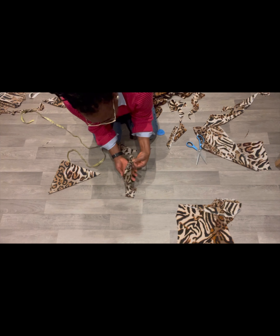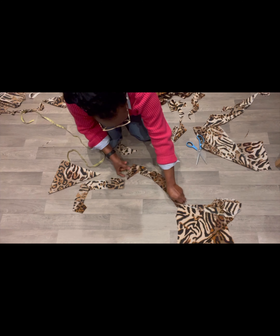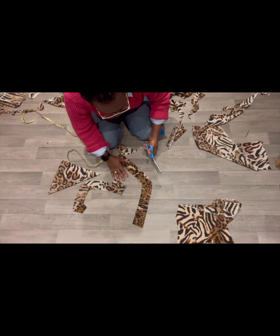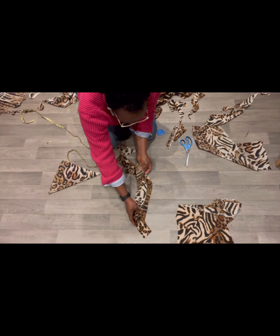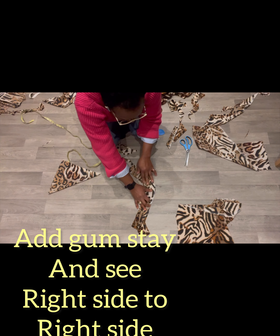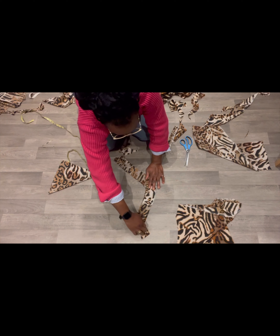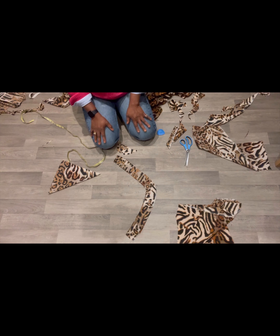We're going to add the fusible interfacing. You want to measure your neckline — and I'm sure with the 3 and a half by 3 and a half for the neckline, this will be perfect for what we need. We're going to sew right side to right side once you've added your fusible interfacing. Measure around your dress to have the exact measurement of what you need and cut off any excess.